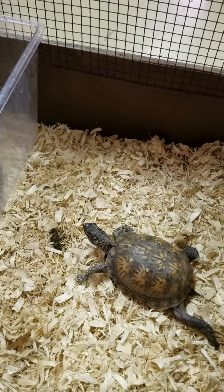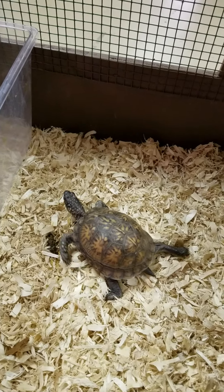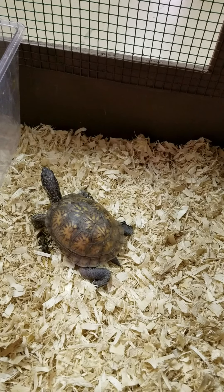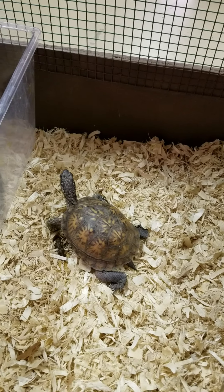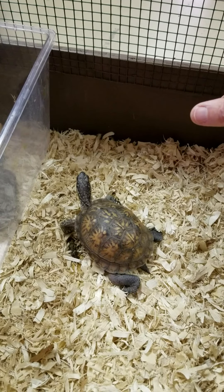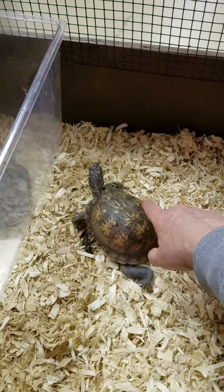Moving over to the turtle cage, our first friend here is a land turtle known as the box turtle, which you oftentimes find in the wooded areas around Ohio. Our box turtle here — you see the bony plates, the scales on the top of his carapace.